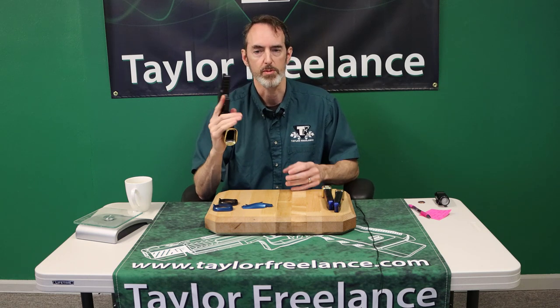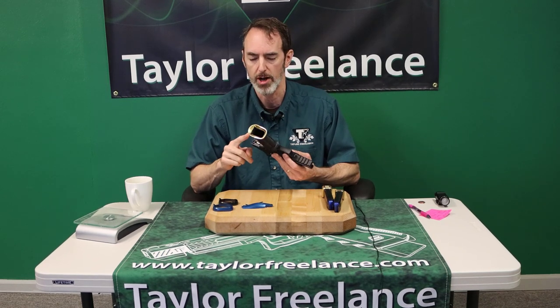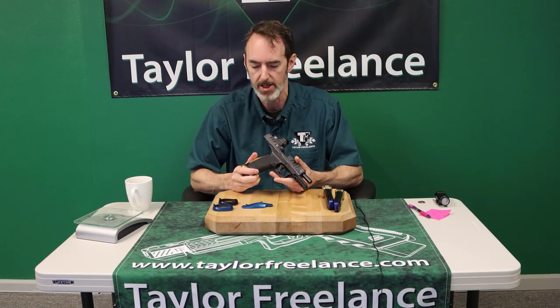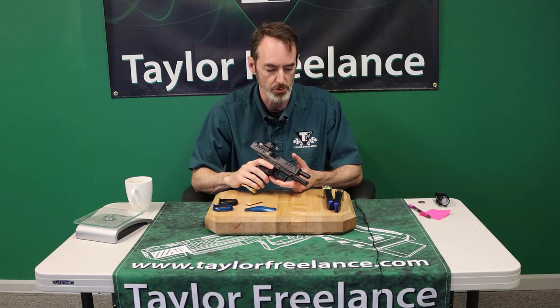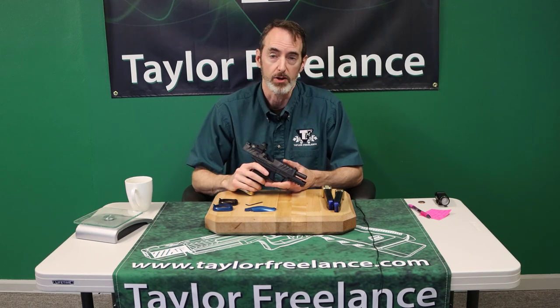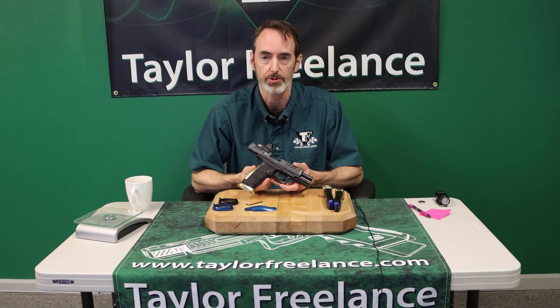So there you go — Walther PDP magwell. Brass gives you all the weight you need; you can switch it out to aluminum and run a lighter weight version and get the colors you want. It's really everything you want. Check it out at taylorfreelance.com.